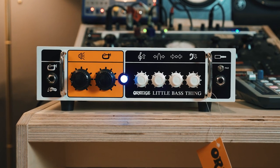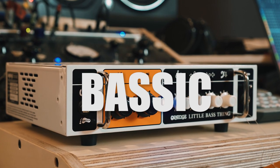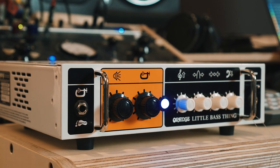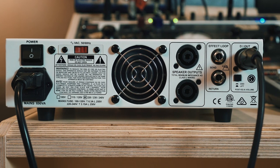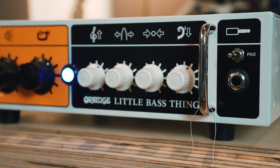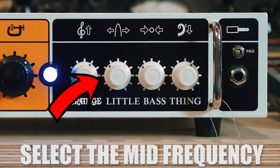The Orange Little Bass Thing is a compact 500-watt bass amp. It features all the basic needs without any unnecessary extras. The solid-state preamp and the class D power amp deliver a clean foundation for your tone without coloring the sound too much. You can shape your tone with the simple but effective three-band equalizer.